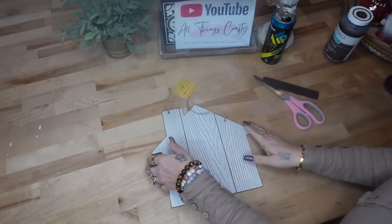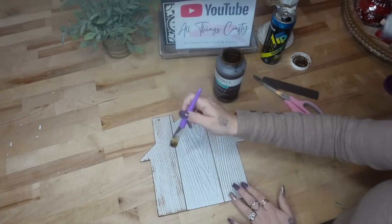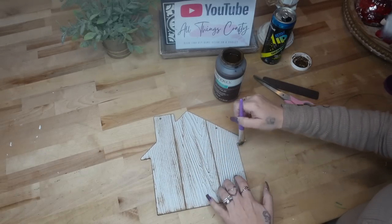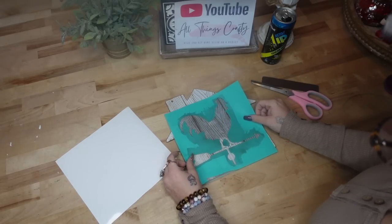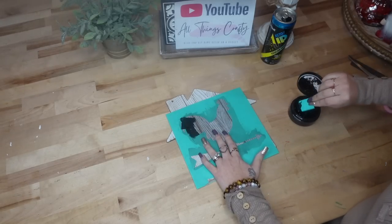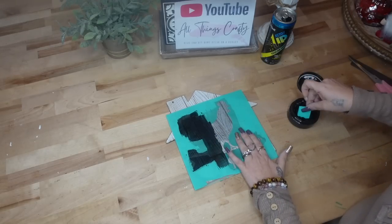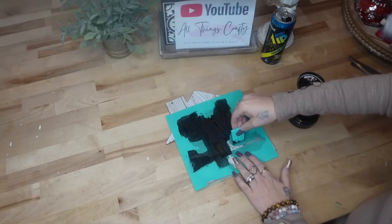For the next DIY, this one is another super easy one — you could literally do this with your eyes closed. I take this house from Dollar Tree. I cannot believe the farmhouse items that Dollar Tree is getting; they are really impressing me more and more every day. I take the house and dry brush some of my antique wax all over it. I make this disclaimer every video: if you do not like dry brushing, this is just for inspiration — you can totally leave it out or do whatever design you want, but I love dry brushing and it suits my decor.